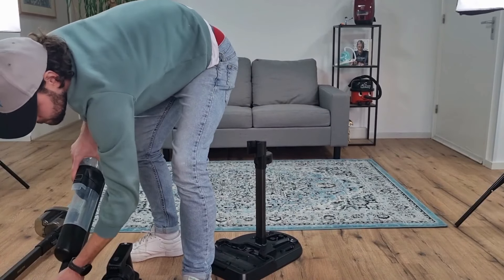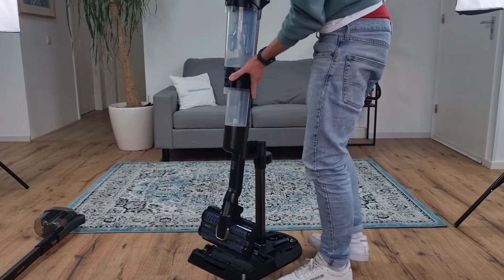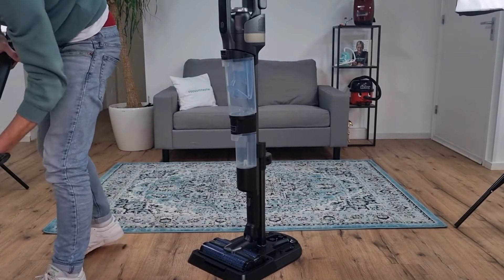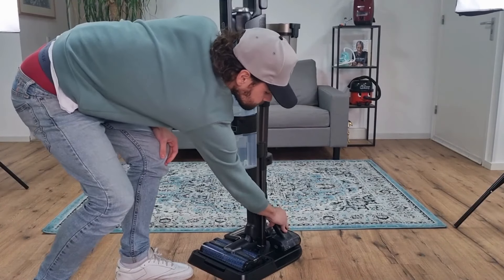This is a storage station where you can store everything neatly. Thanks to the storage station, you can quickly switch between vacuum and mopping, or just vacuuming, and you keep everything well together so that you keep everything at hand.